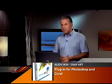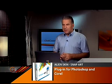Programs like Adobe Photoshop are great for manipulating photos. I wanted to show you a plug-in package that you can get for Adobe Photoshop and some of the Corel programs. It's from Alien Skin. They make a lot of great different filter plug-ins. This is their Snap Art package and it adds a whole bunch of artistic effects, things like pencil drawings, cartoon, watercolors.